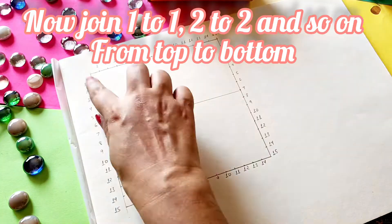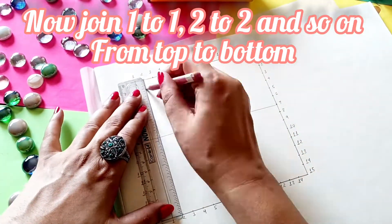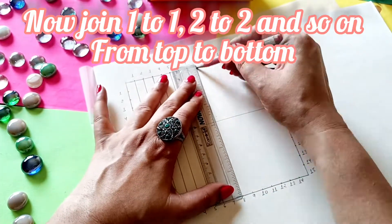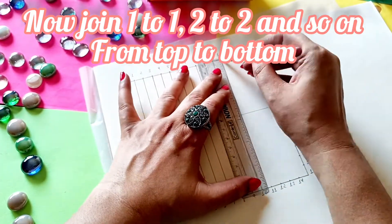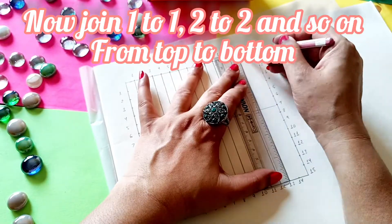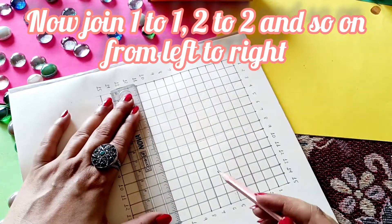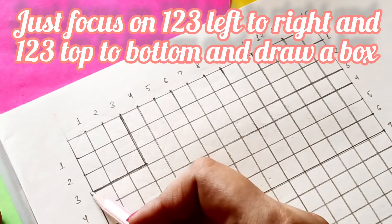Now I will mark the numbers and I'm just going to connect one-two, one-two, two-two, three-two, three and so on and this is going to give me my vertical lines. Basically we are aiming to make a grid here and now we are doing the same on the opposite side also and this gives us our grid.